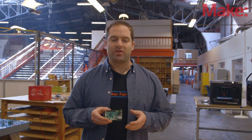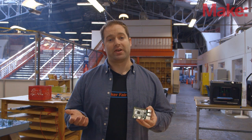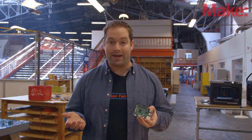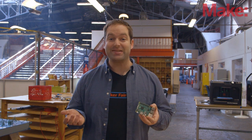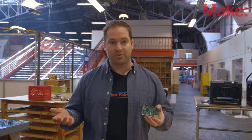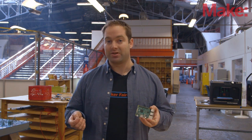So that's a brief overview of the new Pi, and we're really, really excited about it at Make. The best part is it's available right now and at the same amazing low price point. So grab one today, share your projects with us, and we cannot wait to see what you make.